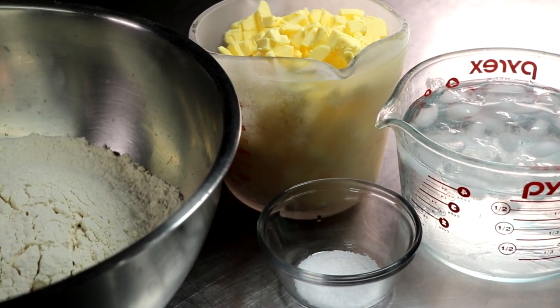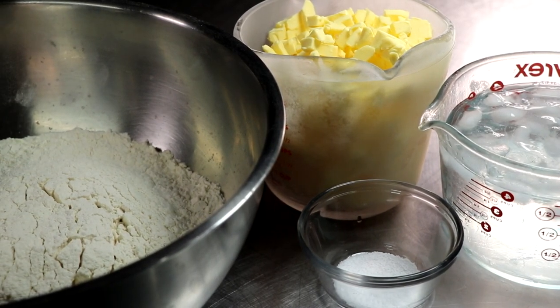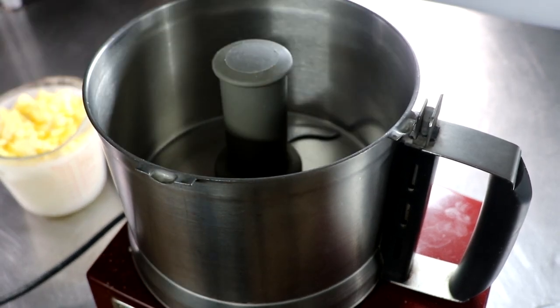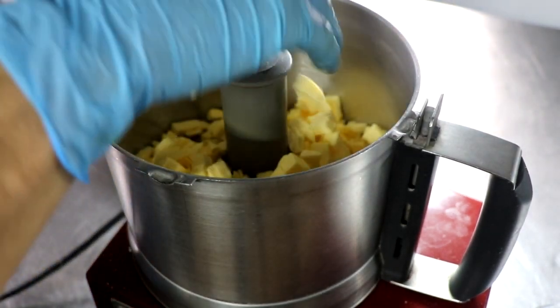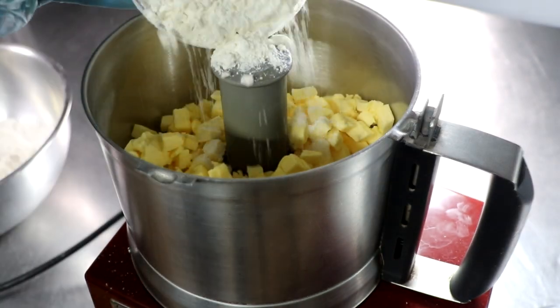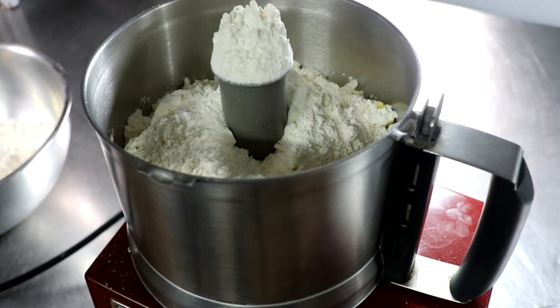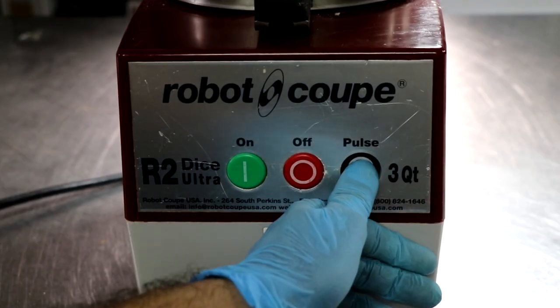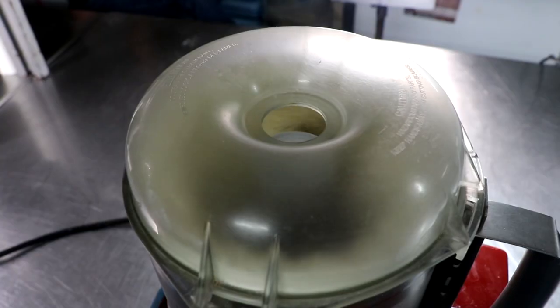We're using ice cold water, butter that's been frozen, some salt, and some all-purpose flour. All I'm going to do is really chop that butter up into the flour. You don't necessarily need a food processor, but it sure does make it a lot easier. Using this method allows that butter to get broken up into really fine particles without melting, and that's going to give us that really flaky crust we're looking for in our pumpkin pie.